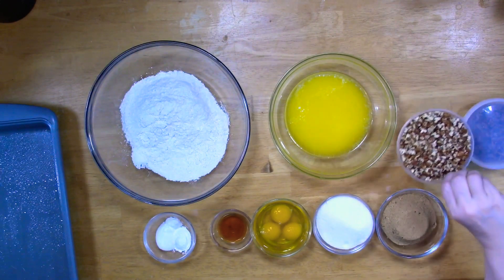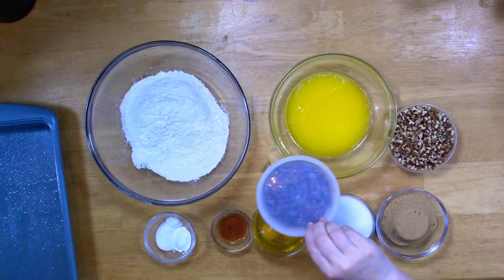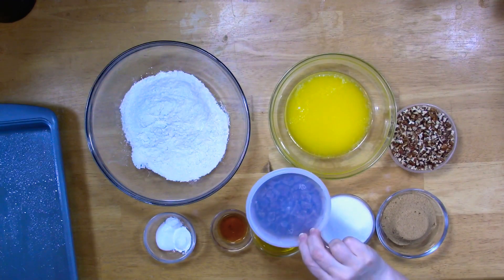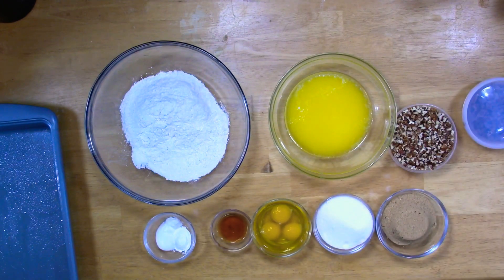I have a cup of chopped pecans, and this — say hello to my little friend. You're really going to love this but you must wait till I mix it up. All right, let's get to making some blondies. By the way, preheat your oven at 350.